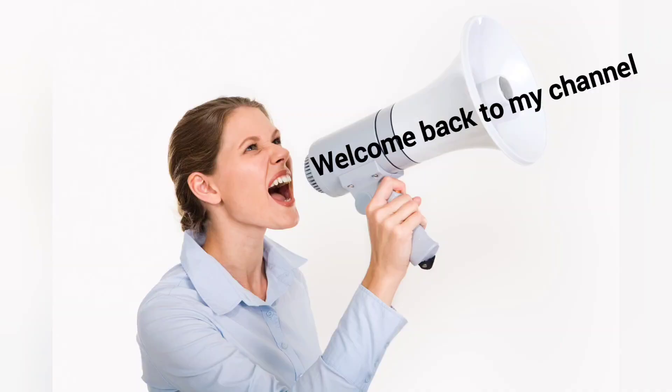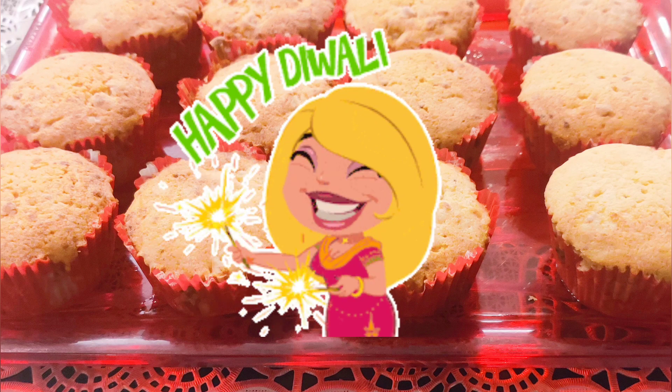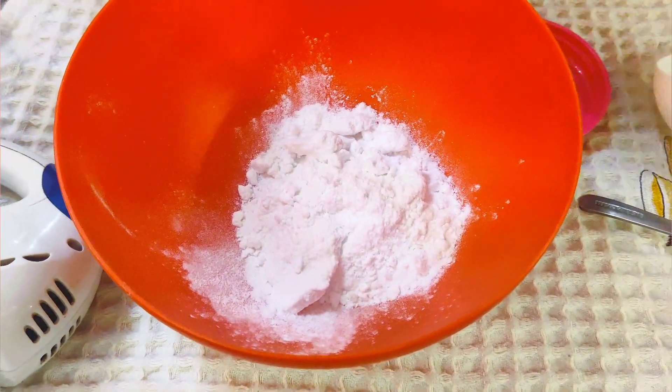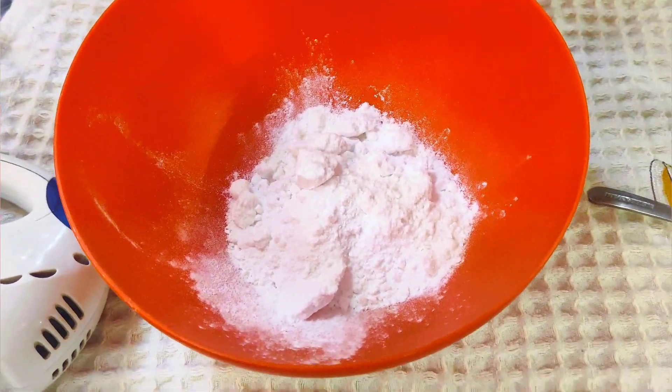Hello guys, welcome back to my channel No Diet Just Bite. Wishing everyone a very happy Diwali — I hope your Diwali is very good. Today we will make a sweet dish: baked cupcakes, but this is a special Mumbai-famous Parsi mawa cake original recipe.